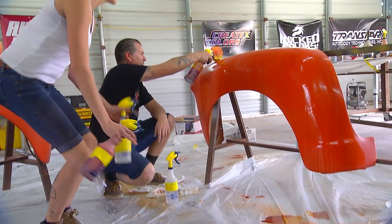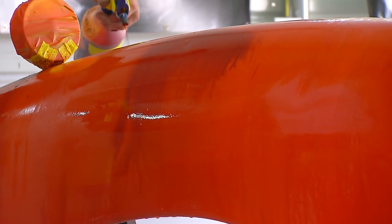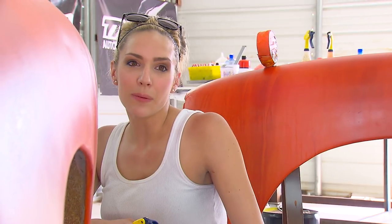Now I can go start doing a second layer. I'm going to do a third and a fourth and a fifth, and it'll start getting darker and darker.